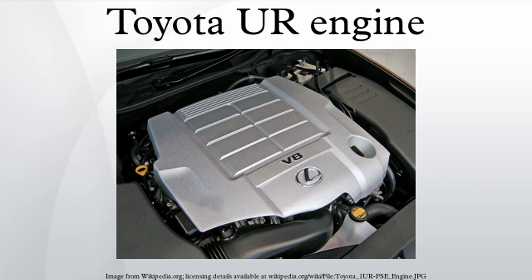All UR engines feature variable valve timing for both intake and exhaust cams, or dual VVT-i. Timing chains are used to drive the camshafts. The UR engine has been produced in 4.6, 5.0, and 5.7 liter displacement versions.